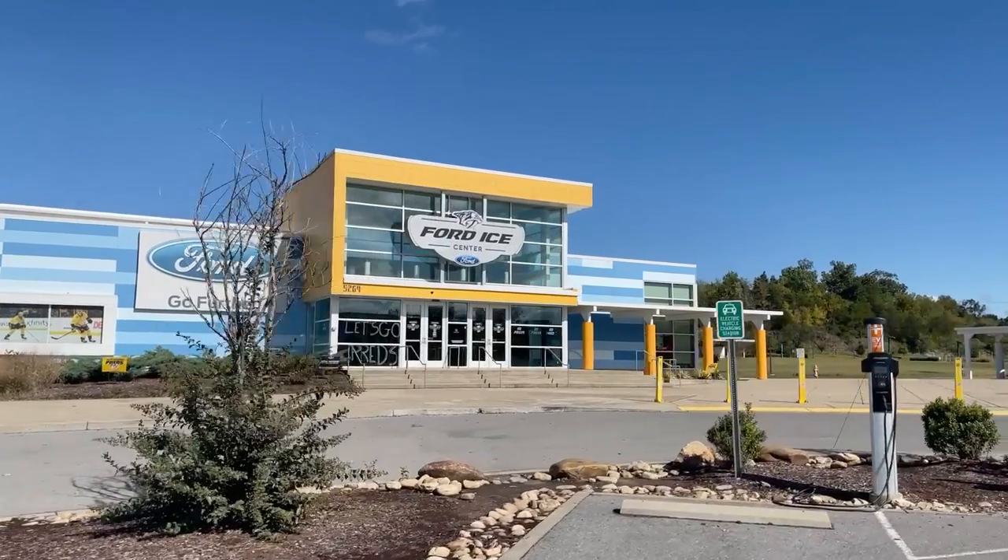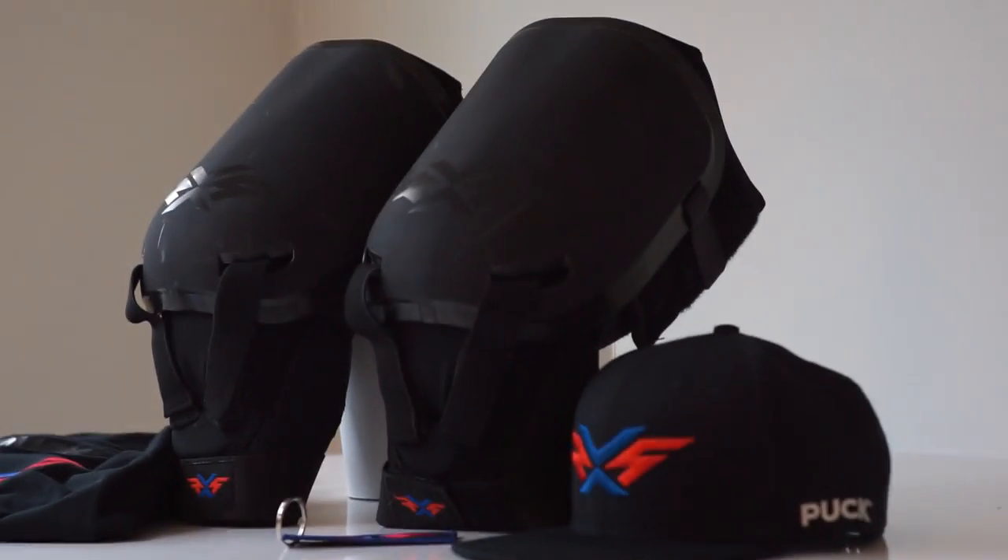So we're walking into the rink. Today we're talking about the RxS knee guard, so jump in here and check it out.